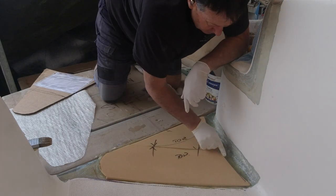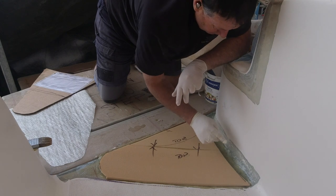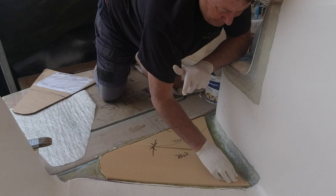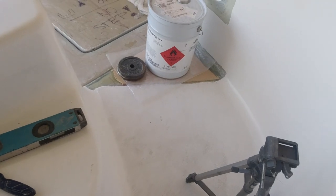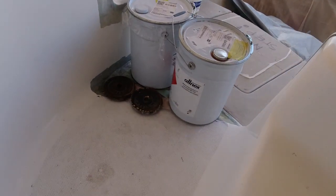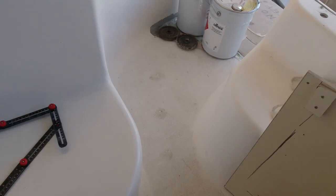Areas like this I can fill with thickened resin and reshape into a blend. That's now in place and looking pretty good — plenty of weight on that. I've done the other side as well. I'll give it a few hours to go off and then I can sand into that.